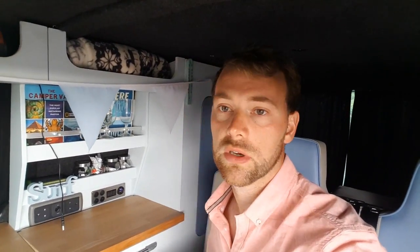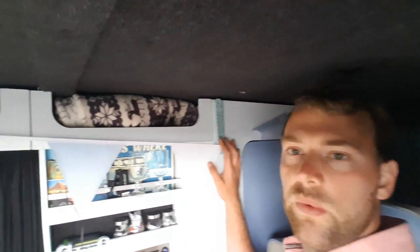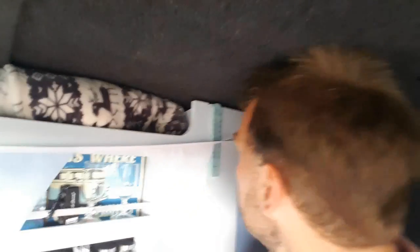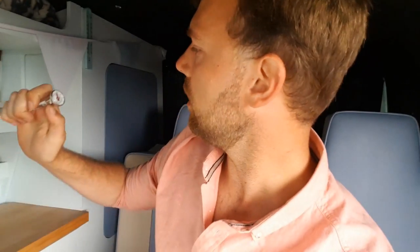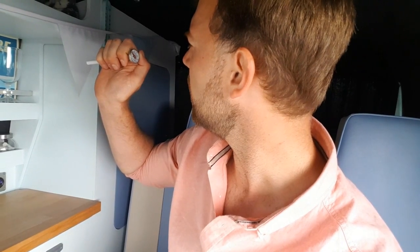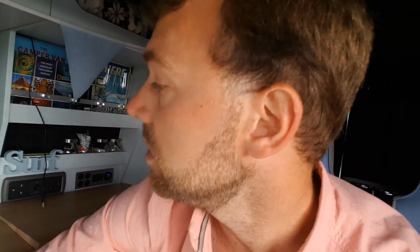I've just got to Dartmoor now — only about half an hour's journey. I'm going to go for a walk and take some pictures in a minute, but I just want to have a quick look and see how cold the cool box has got. It has dropped slightly — I've been driving with the windows open — but it's still showing about 26 degrees on the thermometer so it's still pretty warm. I'll just pull the thermometer out, put it in the cool box, and see how cold it's got already.